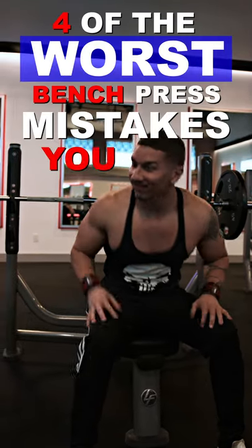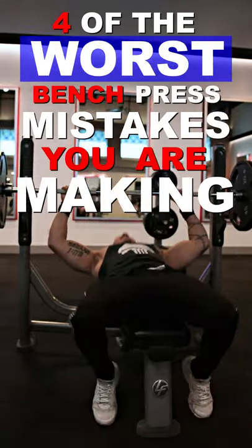Here are four of the worst bench press mistakes that you're making, and in this video I'm going to show you exactly how to fix them.